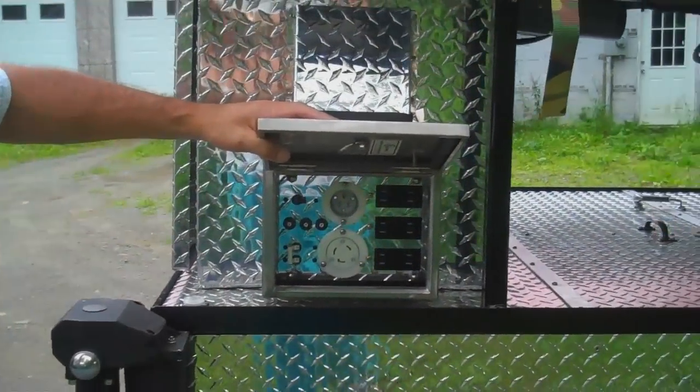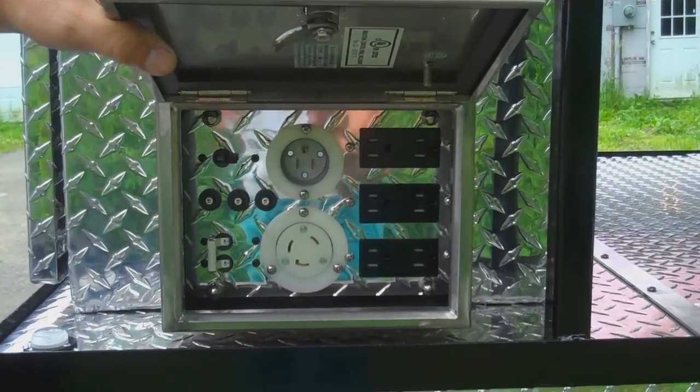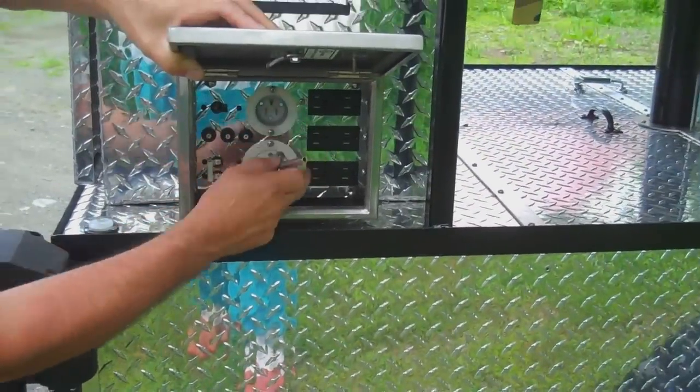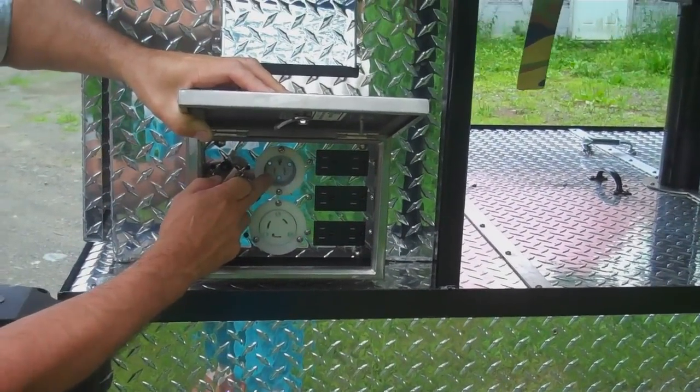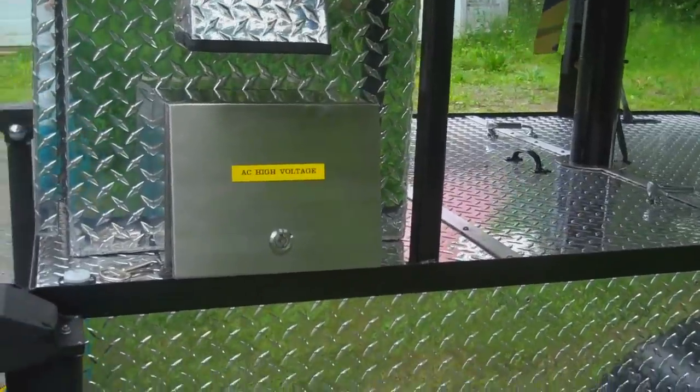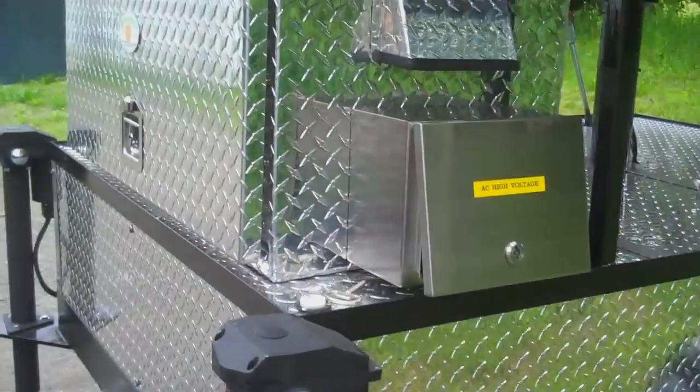This is the box where the outlets are and the other jack on this side. This is where it plugs in. Notice there's a 220 twist lock outlet, three 110s, and an input for the AC charger.